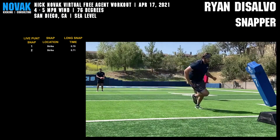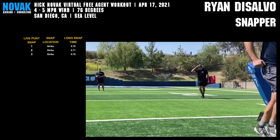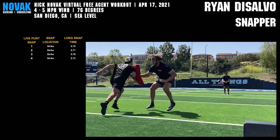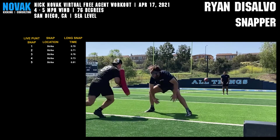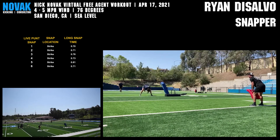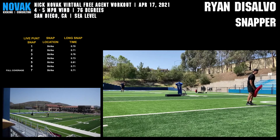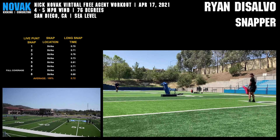Right, right, right, right. 0.7. Nice, there you go, right.